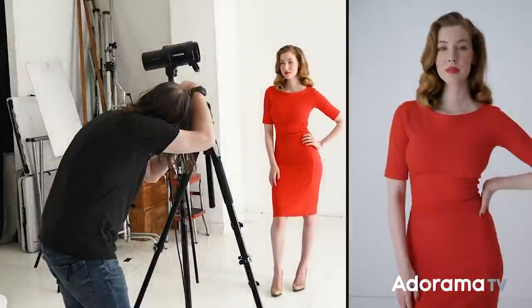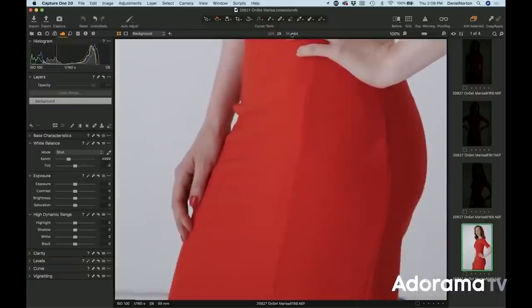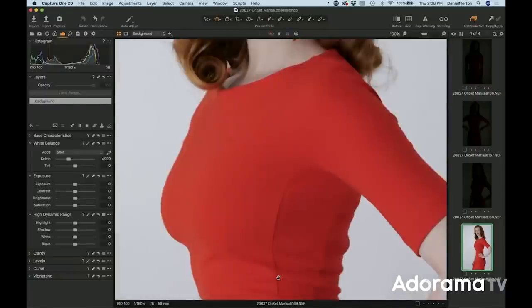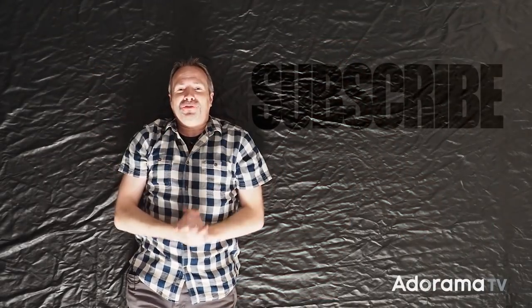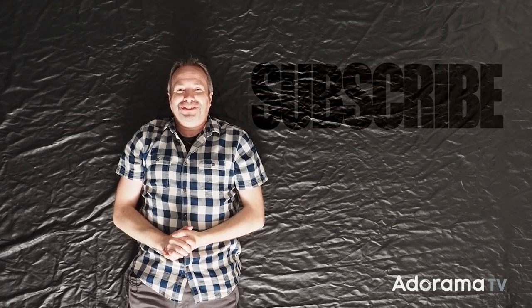Well that went really well, and even in my small home studio I was able to get a full-length top-down portrait. Well, sort of! If you've enjoyed this video or you've got any questions, leave me a comment below. Click on the bell icon so you won't miss any of the great content right here on AdoramaTV, and don't forget to click on that subscribe button. I'm Gavin Hoey — thanks for watching.